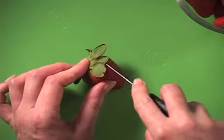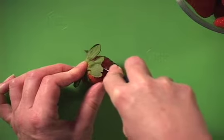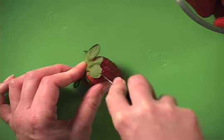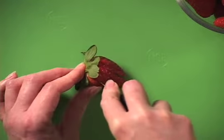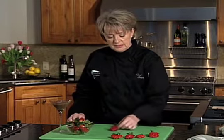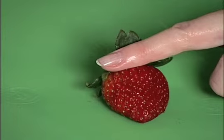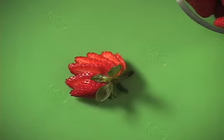Put the strawberry on the board. Take a small knife. You're going to make slits all the way down to the board, but don't go through the very top of the strawberry — you want it to stay intact. Once you've made all of those slits, just press on the top of the strawberry and you get a beautiful fan.